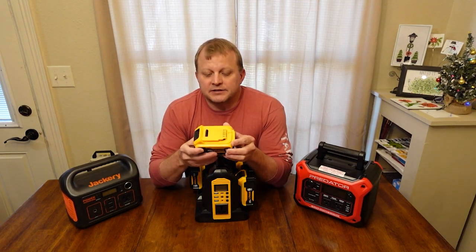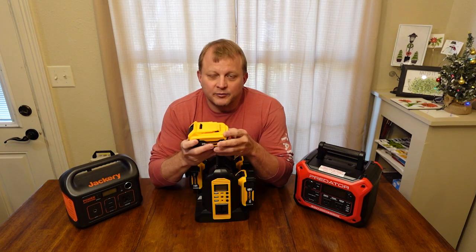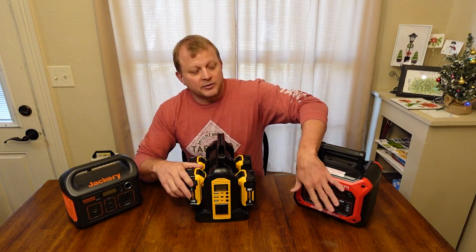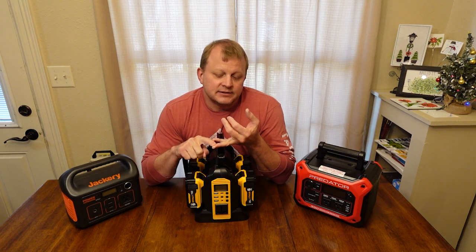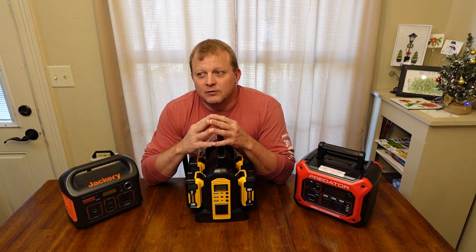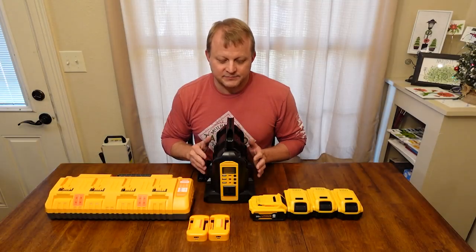These batteries can be removed and fitted with an adapter that lets you run anything off USB or Type-C connections. You can take them to different rooms in your house and distribute power instead of running everything back to a single plug or power strip. In the 350-watt range, this is great for laptops, lights, phones, and fans — the smaller things you'd need at night to stay lit or cool, without running heavy loads like deep freezers, refrigerators, air conditioners, or crock pots.